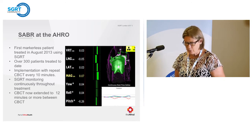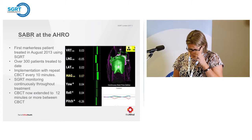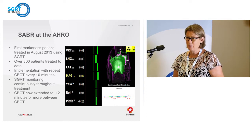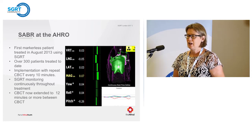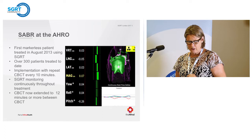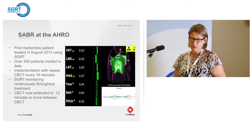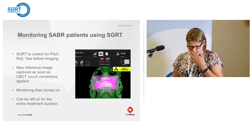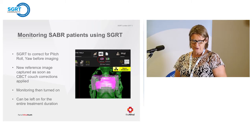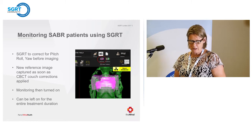When we first started treating Sabres on an EX, we decided to cone beam every 10 minutes to be conservative. The patients are in a VAC bag with no pressure immobilisation. Now, because we use SGRT monitoring continuously throughout treatment, we feel comfortable extending the time between cone beams out to 12 minutes and sometimes slightly more. We use SGRT to correct pitch and yaw before imaging, capture a new reference image as soon as couch corrections have been applied, and monitoring is on for the entire treatment time.